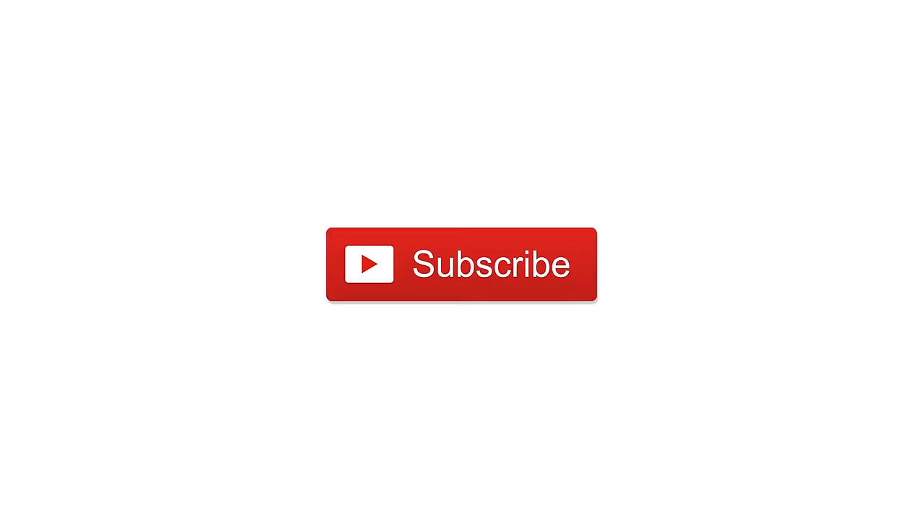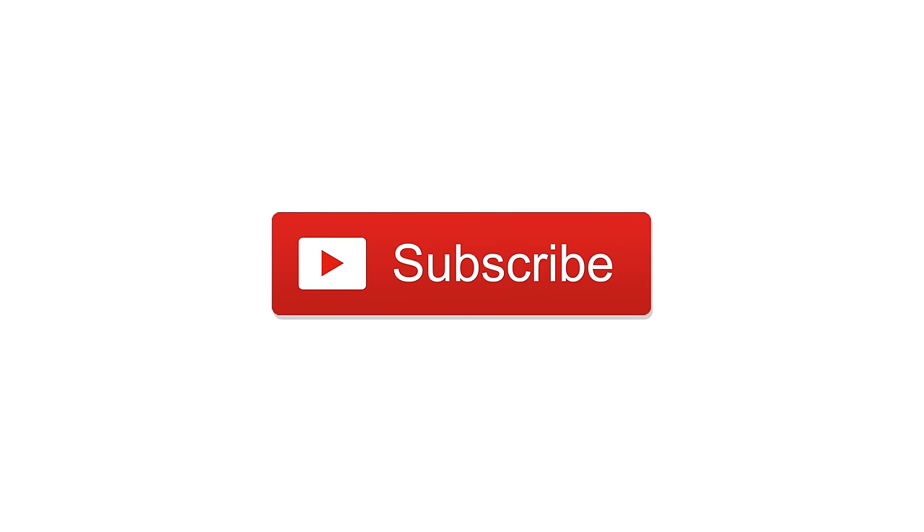Let us know what you think, and throw any questions up in the comments below. If you want to pick one up, there's a link in the description. Subscribe — till next time, it is Andrew for IDB.